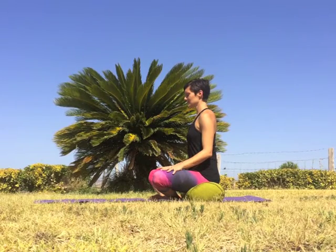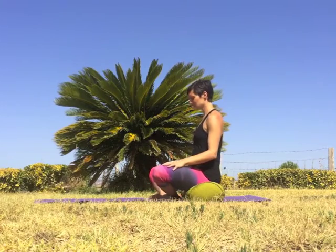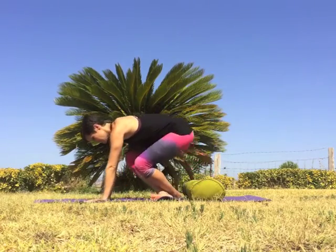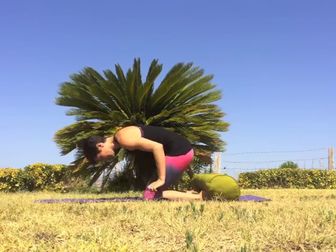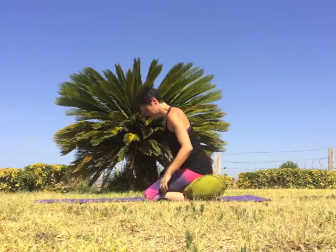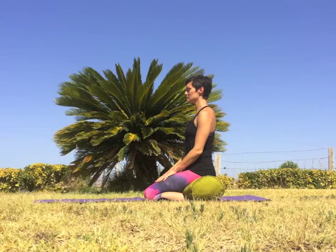You can make your seat as high as you need so that the knees don't stick up towards the chin. Once you've found a comfortable seat that you can stay in for a few minutes, begin to lengthen the spine and deepen the breath. Root down through the sitting bones where your hips touch your bolster or cushion and lengthen up through the crown of the head.